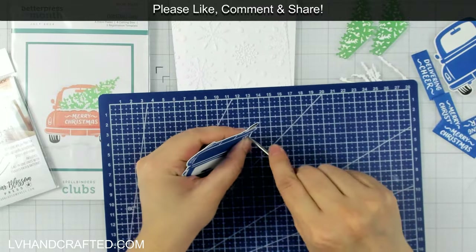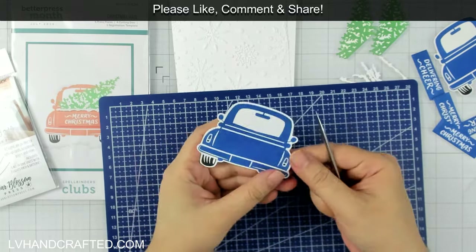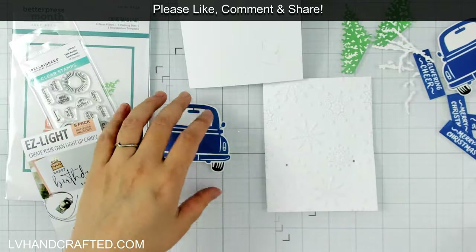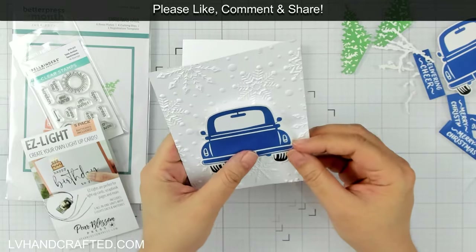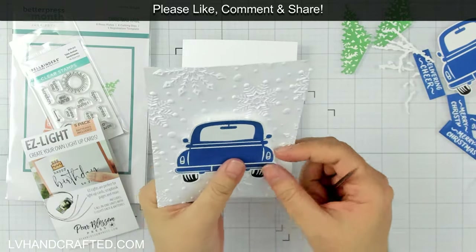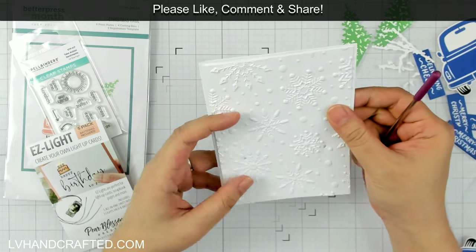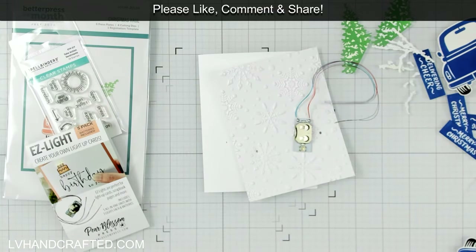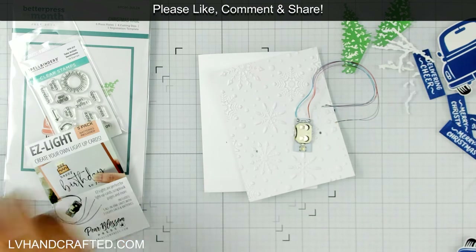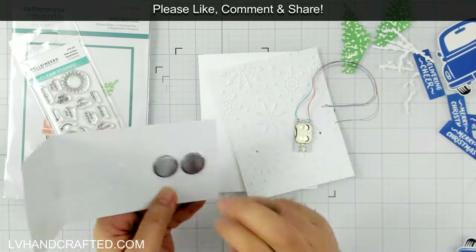I'm going to start with the car and poke some holes through the taillights — this allows the light to actually come through and shine a little bit brighter. I lost a bit of footage there, but what I did was line up my car onto my embossed panel, which has not been glued down to my card base yet, and I poked holes through the embossed panel to line up exactly with my car. The lights, the battery, and all the wires will all be hidden by this embossed panel, and I still want the light to shine through nice and bright — that's why I want to poke holes not only through the embossed panel but also through the car.